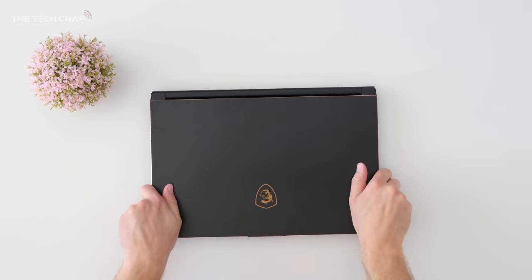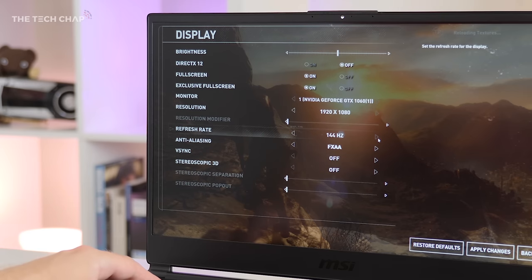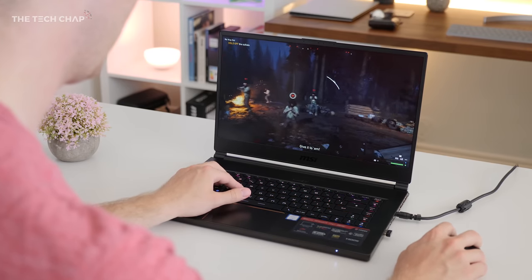But not many of them look this good, or more importantly have the ridiculously smooth 144Hz refresh, which makes going back to any other laptop just feel slow and old-fashioned in comparison.